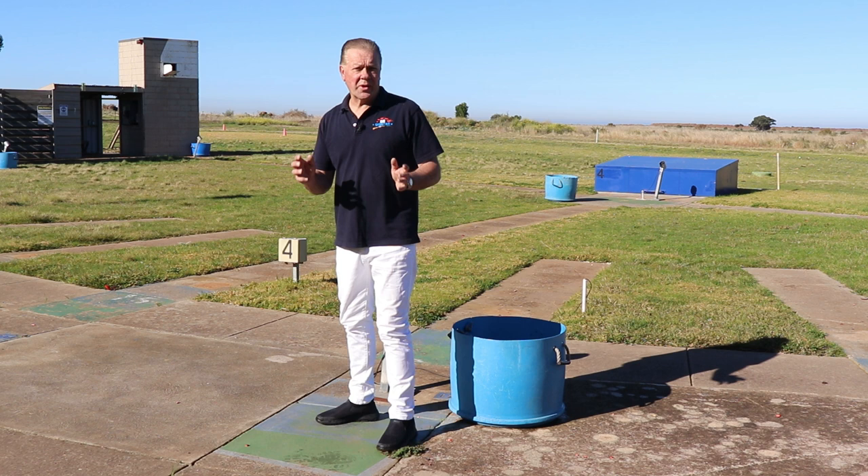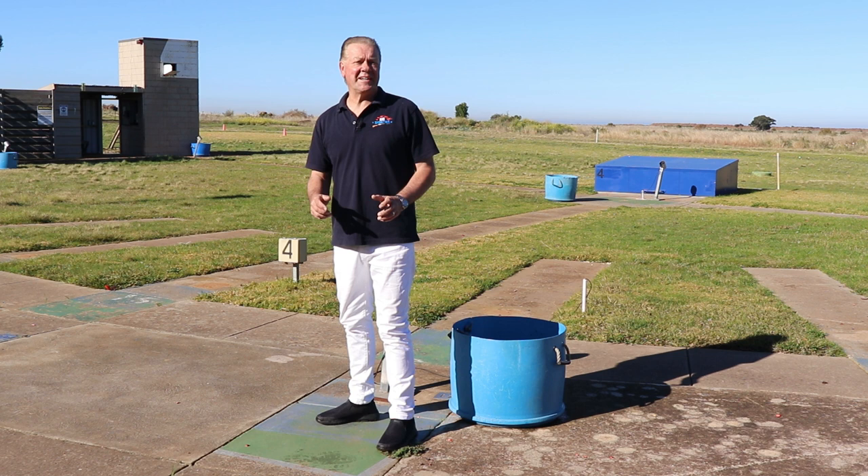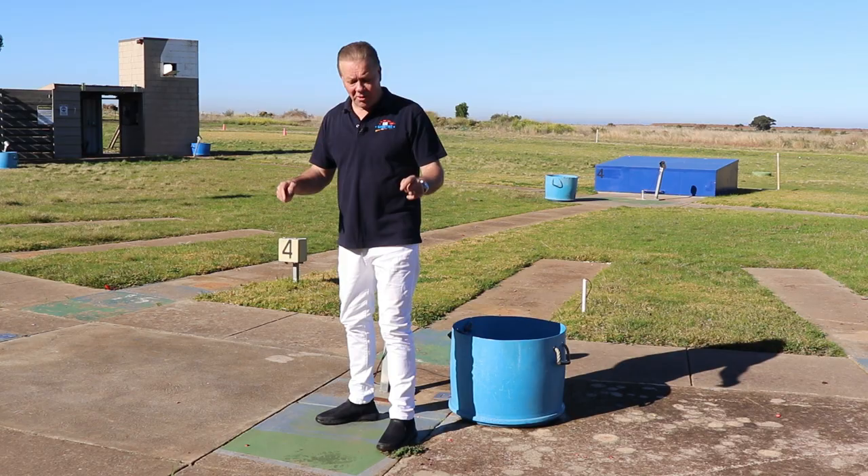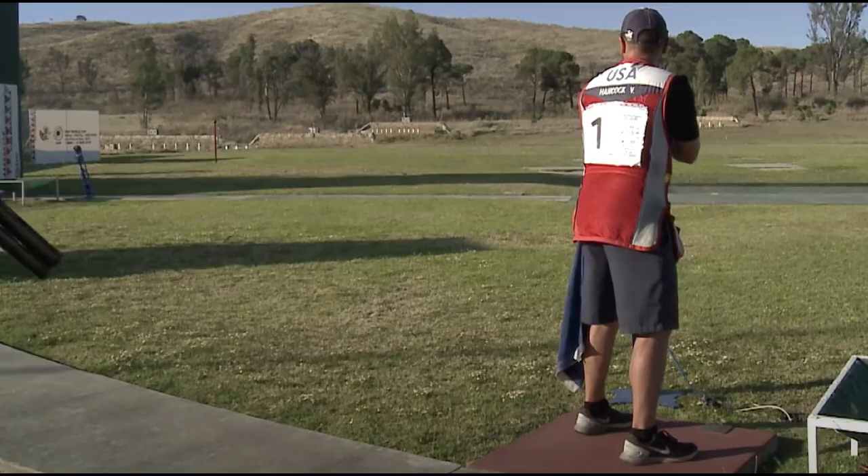In skeet shooting you're often required to quickly change the shotgun's trajectory for the second target, 180 degrees in a different direction from the first shot. This discipline is an example where a wider stance provides balance, with some barrel acceleration being driven by bending your knees.